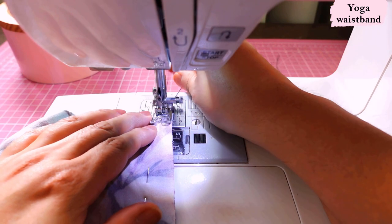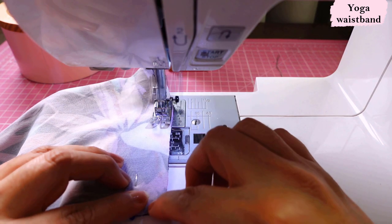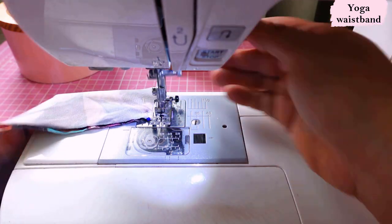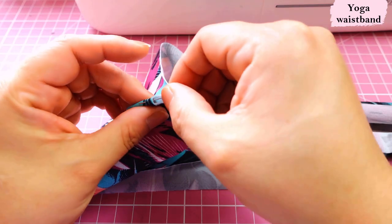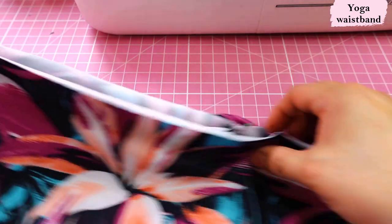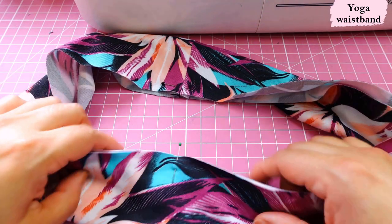Now that the sides and hem are done, I'll put together the yoga waistband. It's just one long piece with a seam at the center back, sewn on the machine with a narrow zigzag. Then open that seam, fold lengthwise, and you have a round waistband. I divide the waistband into four — the same process as a neckband but smaller. The waistband is smaller than the skirt waist, which is what keeps the skirt up without elastic.